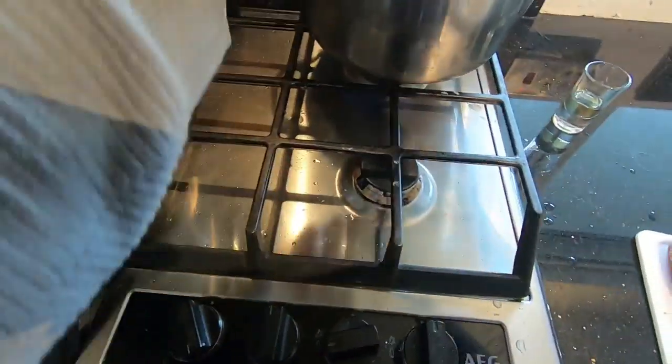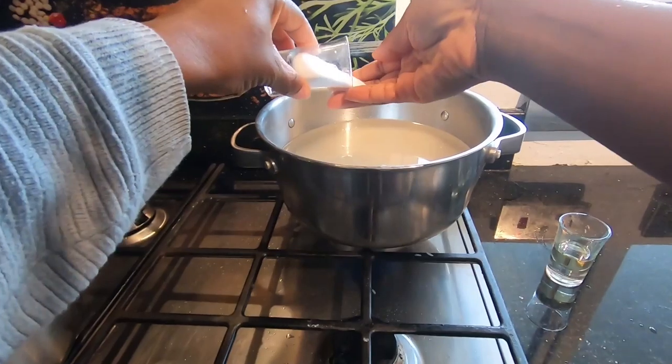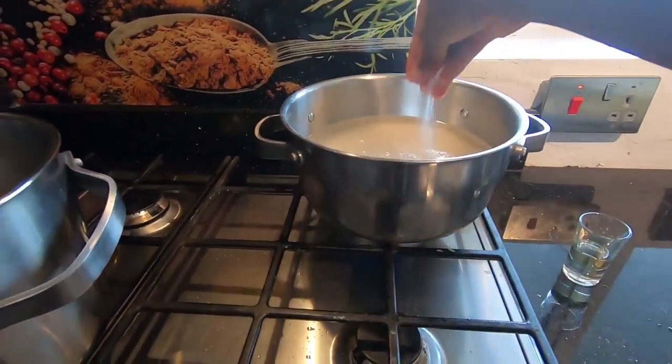I'm just going to put a bit of salt — just tilt it out so we can see what we're doing. Not this much salt, not a lot.